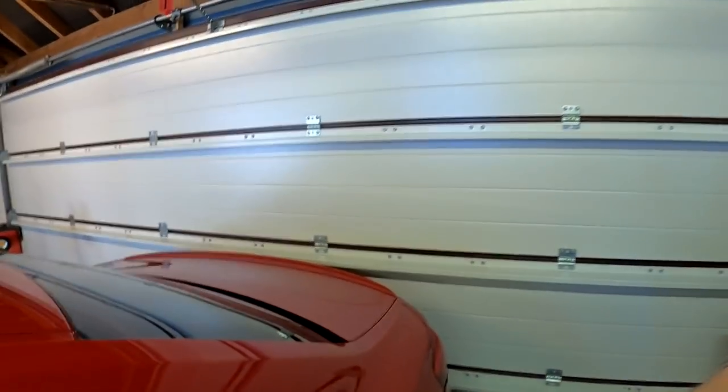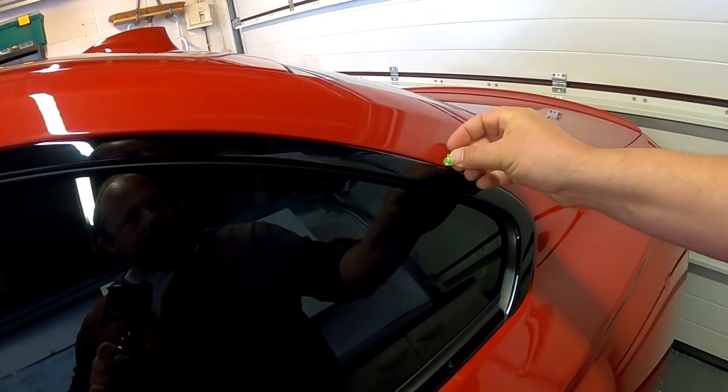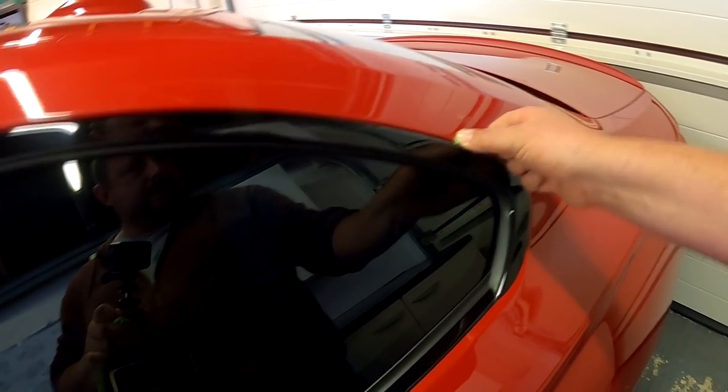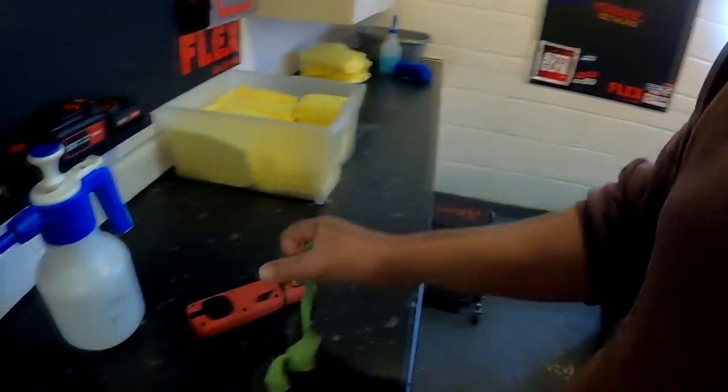I'll just put a little bit down so I know where to polish up to when I come back later on. I've done the doors somewhere — we got a bit further down, about there. I'll get the light on it again. Let's get that tape out of the way. These cloths are phenomenal as well.